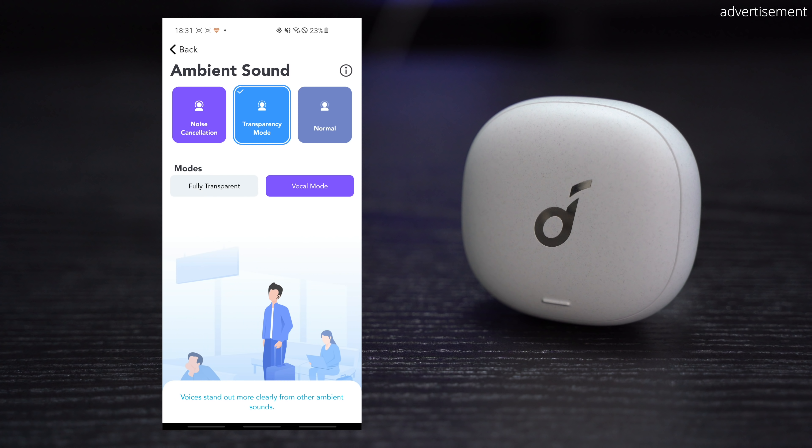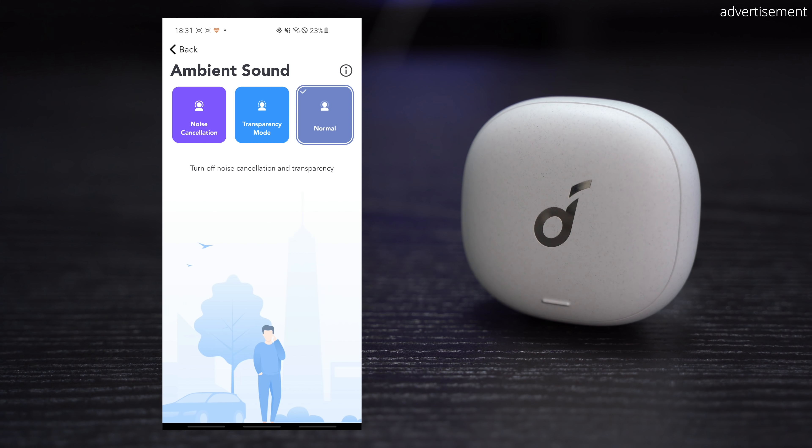The earbuds also offer Qi wireless charging. In terms of battery life, Soundcore claims up to seven hours on a single charge. However, in my worst-case scenario test with 100% volume and ANC enabled, they only lasted roughly five hours. This is significantly shorter than the seven and a half hours that you get on the Earfun Air Pro. The case is then supposed to give you more than 20 hours on top of that.